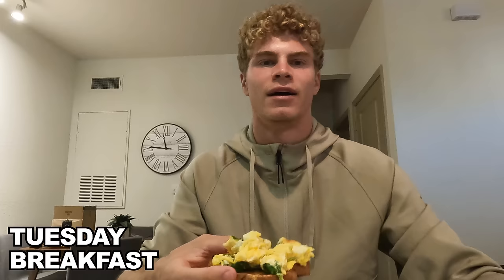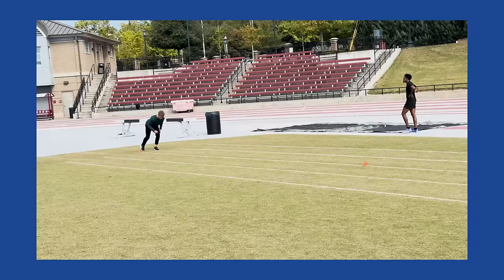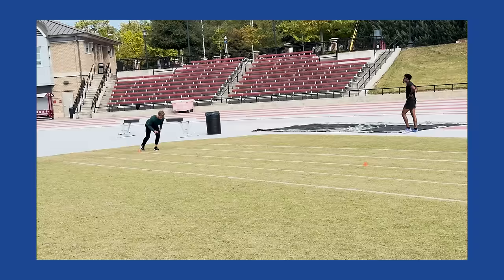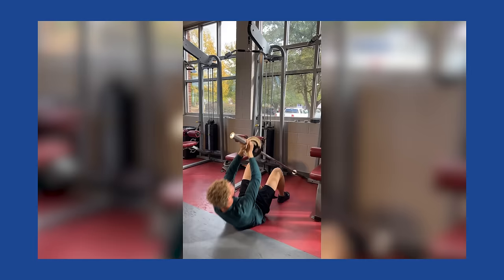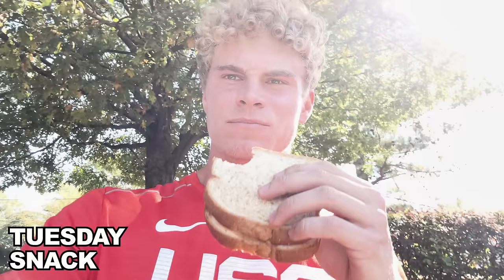It's Tuesday. Got another tough workout today, so I gotta fuel up. Got four eggs, two pieces of toast, and two pieces of turkey bacon with some spinach. For the first snack, I'm gonna pack this peanut butter and honey in between practice and weights. I just finished practice, and this is the worst sandwich I've ever had — but I'm gonna eat it.